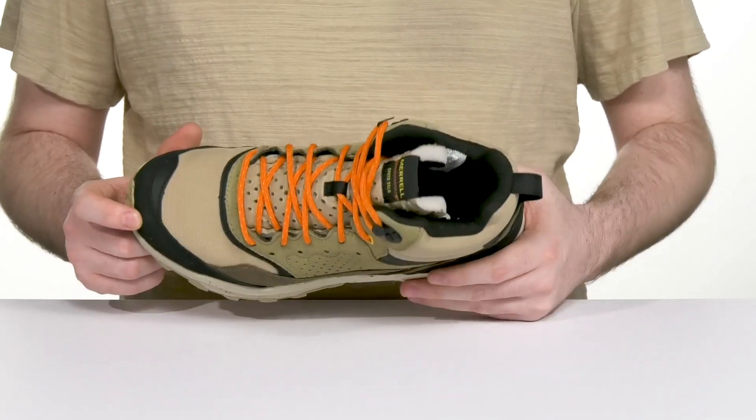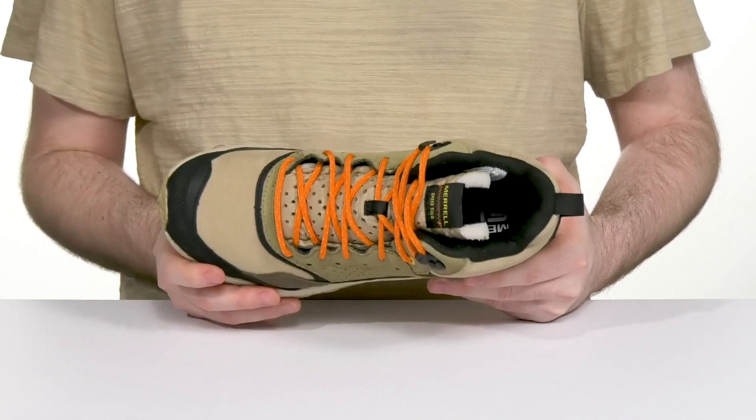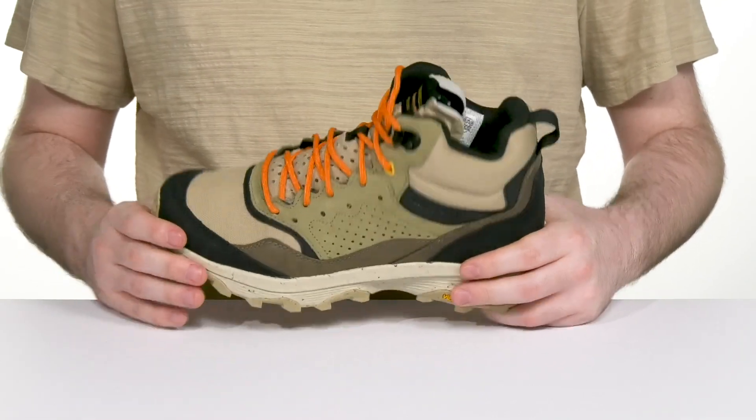It is waterproof, so that seam-sealed membrane helps keep out moisture, while a gusseted tongue keeps out debris. It has a traditional lace-up with metal hooks at the top of the collar for extra security.